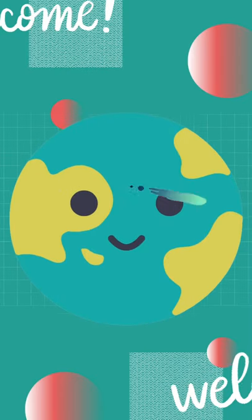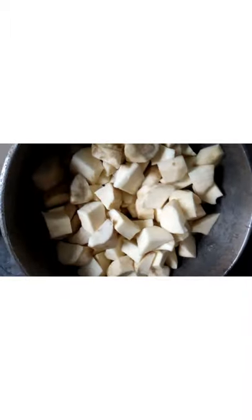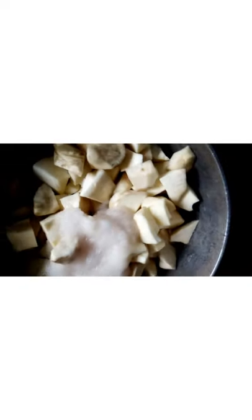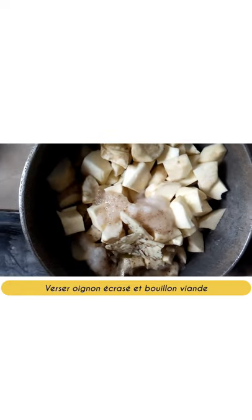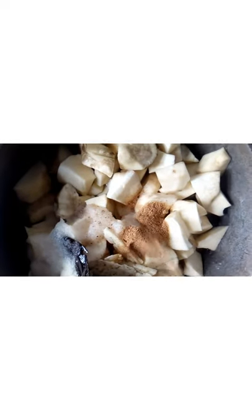Welcome to our channel. For this recipe, we will prepare sweet potato puree in red oil. Cut your potato into small pieces, add crushed onion and meat broth, pour in shrimp and ground fish, add red oil, and let it boil so as to soften your potatoes.